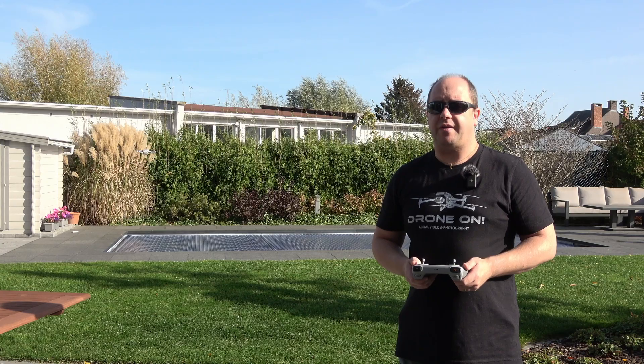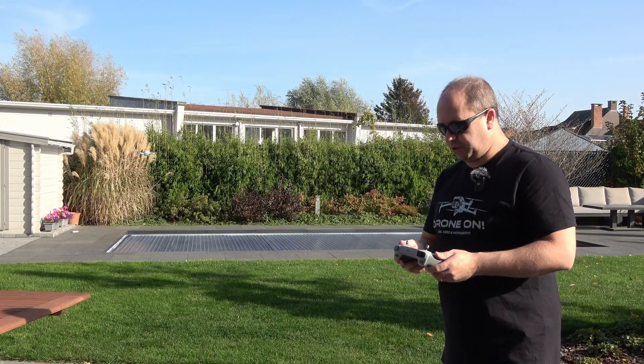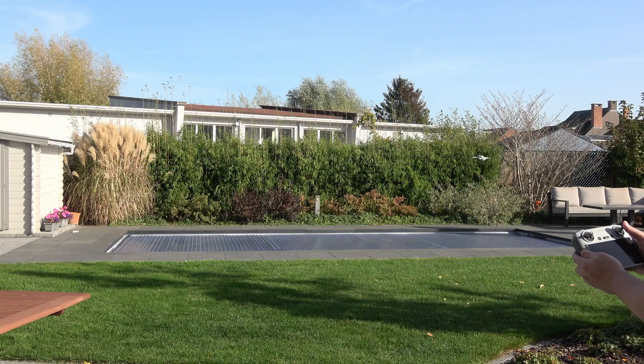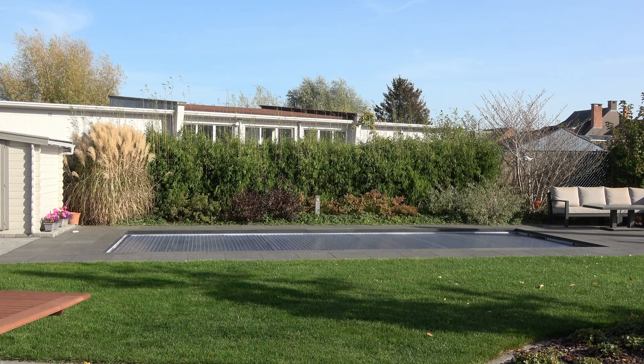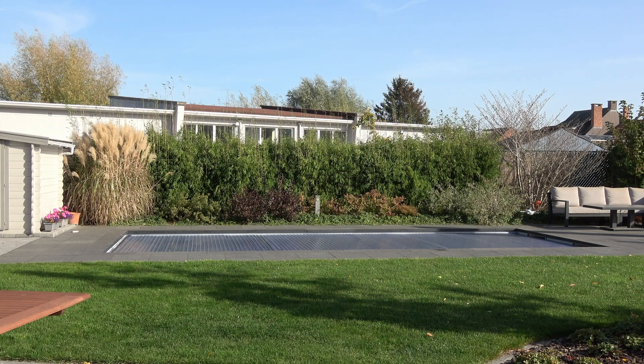The next exercise is to fly in a straight line side to side. Position the drone next to the swimming pool and use the right stick to go right, following the path for about four or five meters. Then pull the stick down to land. Start the drone again, go up to eye level, and go sideways to the other side and land, just to get a feel for landing and how the drone reacts.